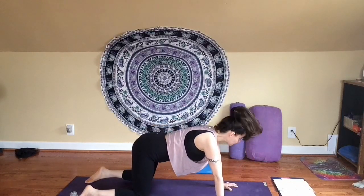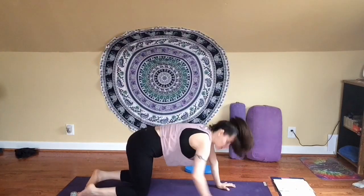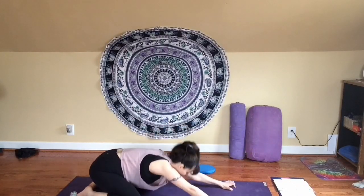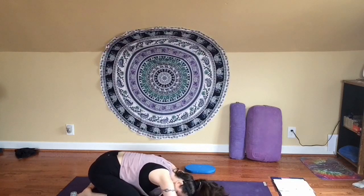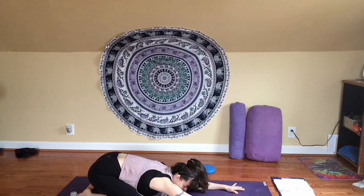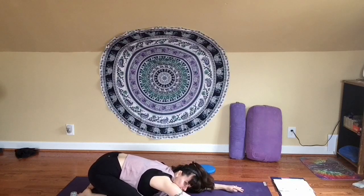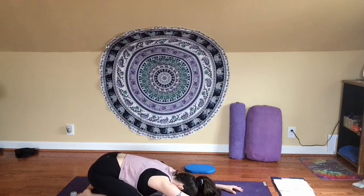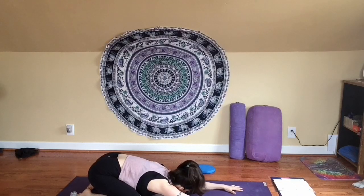Make your way back to your tabletop, and from here just take your seat to your heels into any variation of child's pose. Your knees can be close together or you can take them wider apart. Stretch your arms out in front of you and rest your head down on your mat — you can form a little pillow with your hands, or take your arms to the side. If you really stretch your arms out in front of you, you'll feel more of a stretch through your shoulder blades and upper back, so I encourage you to try that. Continue to breathe in and out. Just know that you can always come back to this at any time.